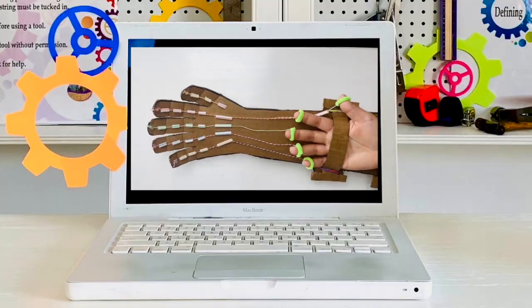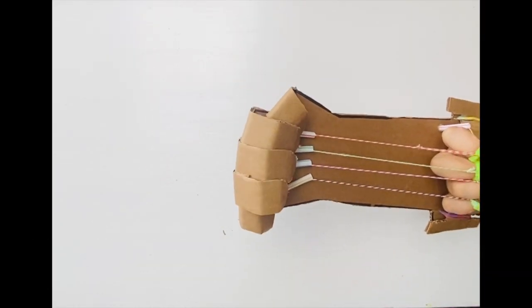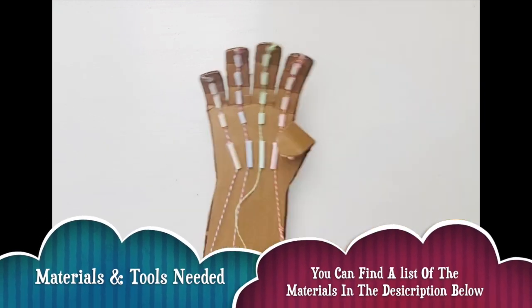Today we will be making a cardboard robotic hand. The materials and tools needed are the following. If you would like a list, you can find that in the description below.